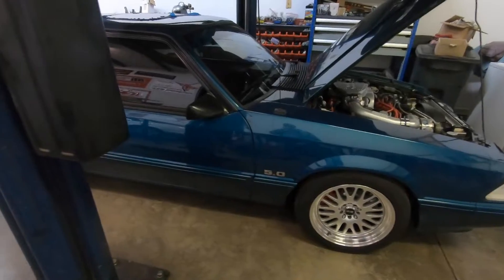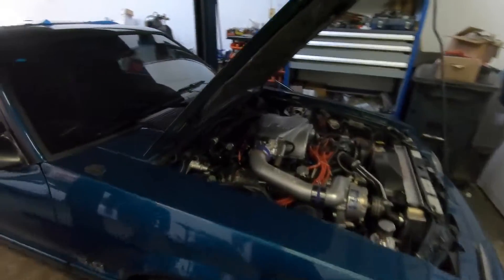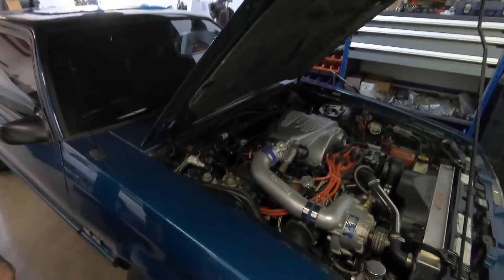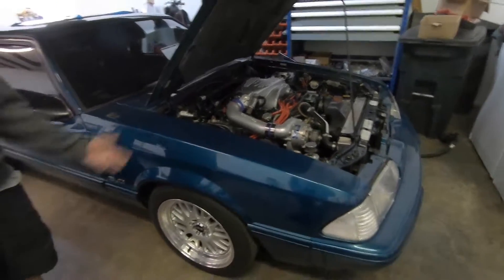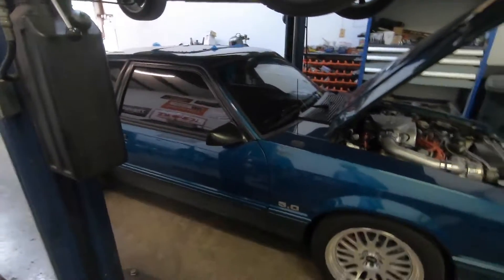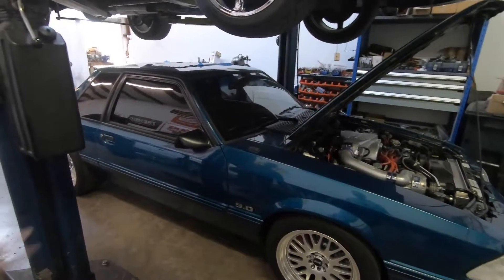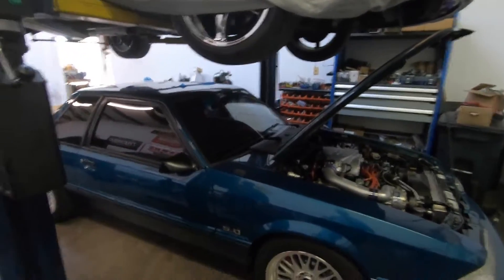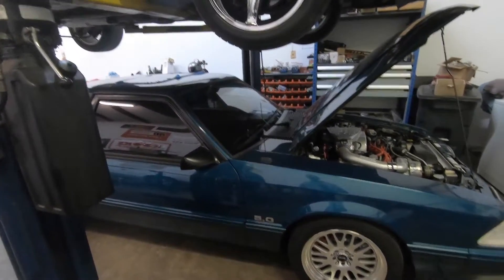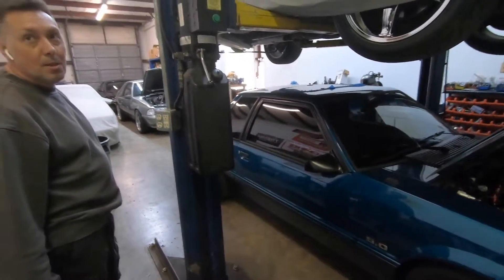Yeah, I really want to do five lug. We can't use the lowering stuff on this one — this is a 93 and it has coilovers, so you can't use the caster/camber plates. Every car I've got here — if everyone is 91 and up — you just have to break down and buy the caster/camber plates. Maybe I'll buy that Eibach pro kit from this guy and then get some caster/camber plates.